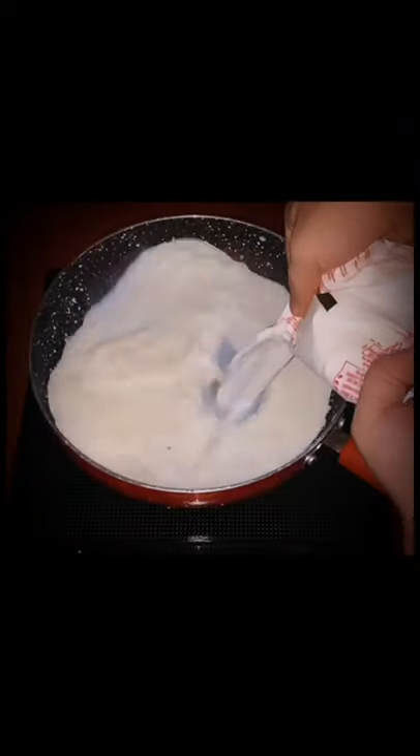Boil some milk and keep it aside until it cools down a bit. Today we are going to use Hershey's cocoa powder. This is my personal favorite and highly recommended.